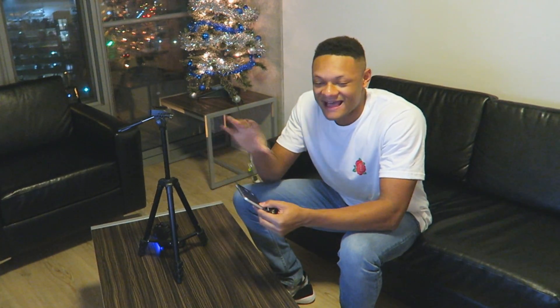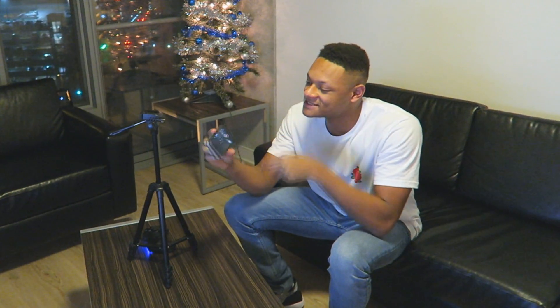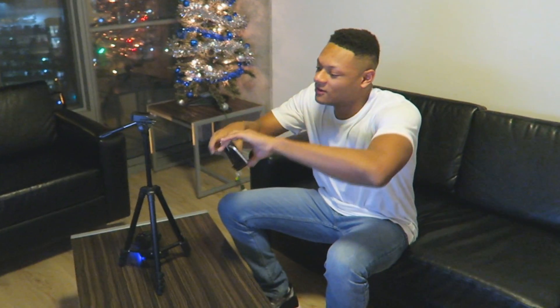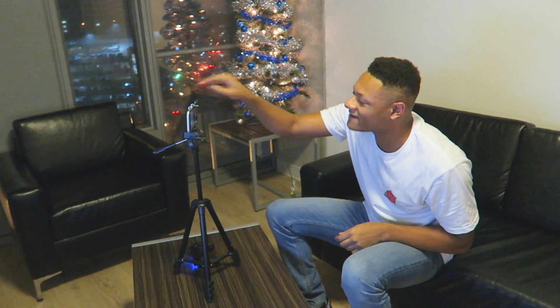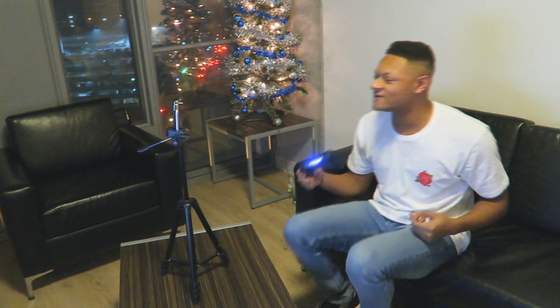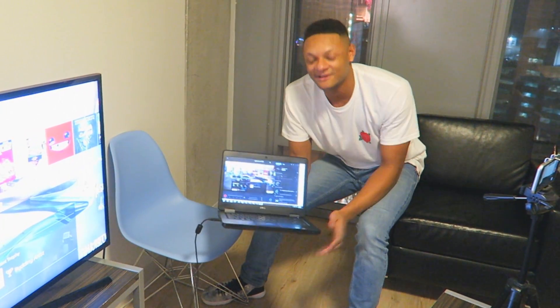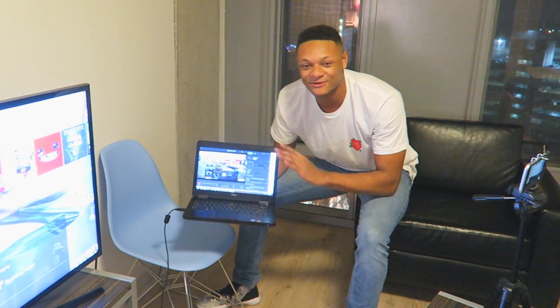This is the final process for making the iPhone face cam video. I've got my phone set up on video mode and I can just drop it right into the phone holder. I can use either the back camera — which gives better quality — or the front camera to record my face while I play.